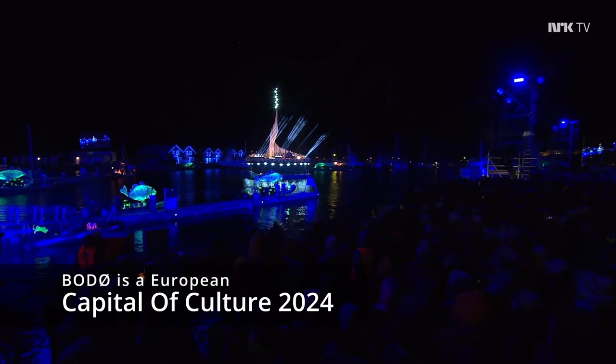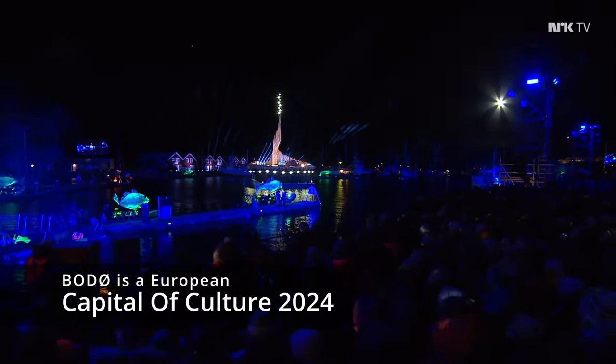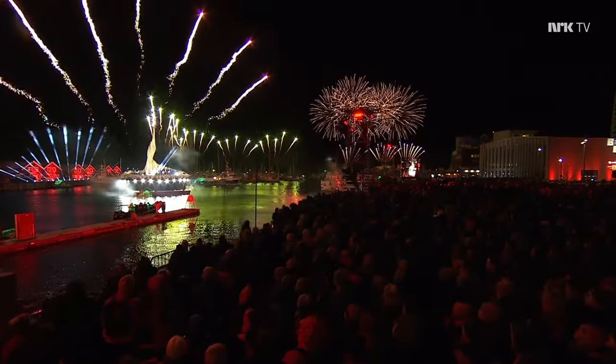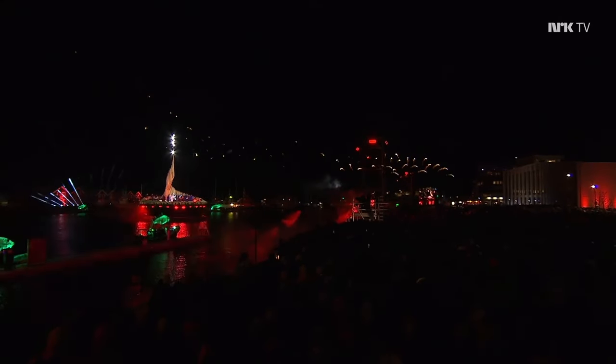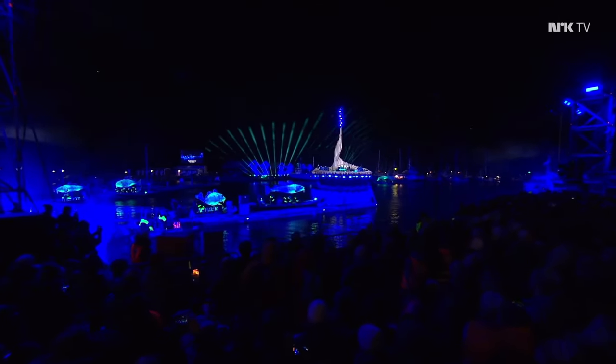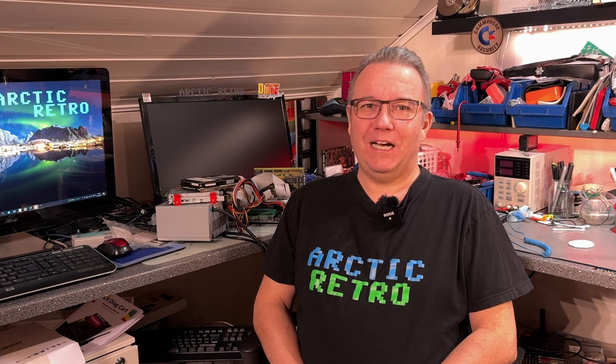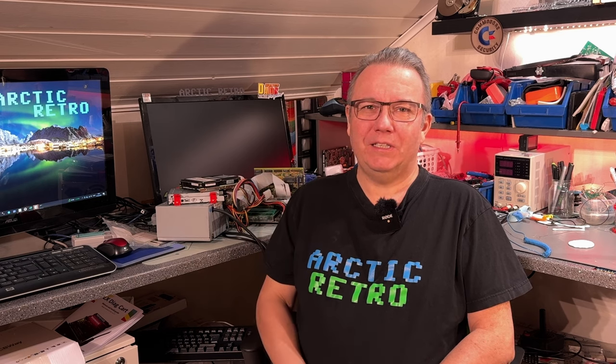Hello everyone and welcome back to Arctic Retro. My lab is a little bit of a mess today. I was going through some old PC-related stuff like motherboards, video and audio cards and the likes, and actually came across one motherboard that didn't work.